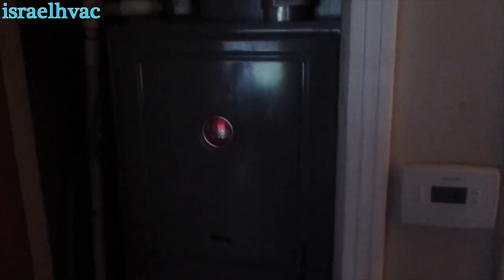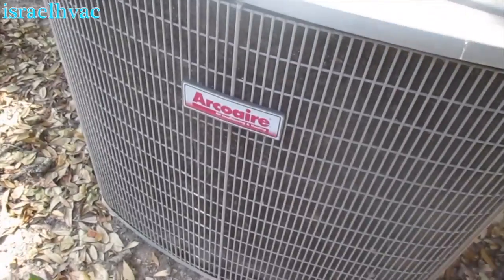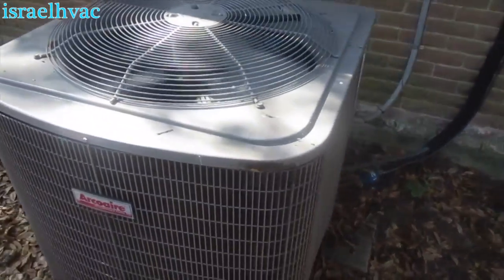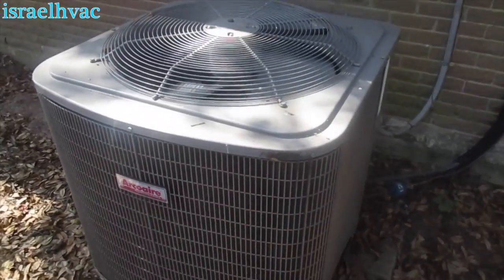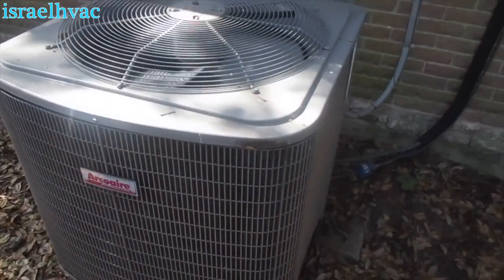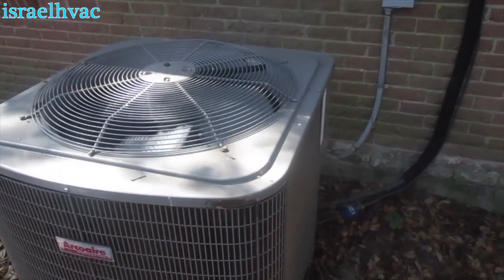Here's our ICP condenser, also known as Arco Air — I actually installed this one too. It looks like it needs to be cleaned; I'm going to have to tell the customer it needs to be cleaned and see if he wants to do it today or wait another day.